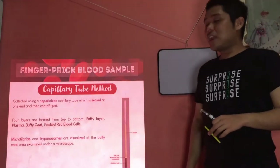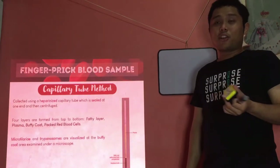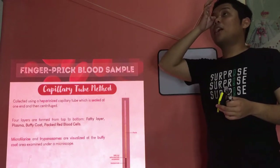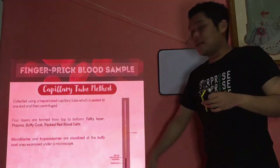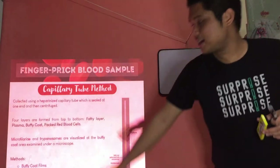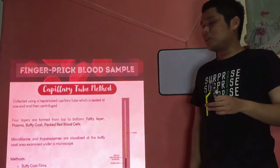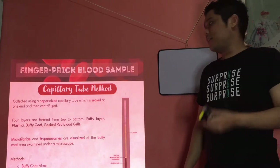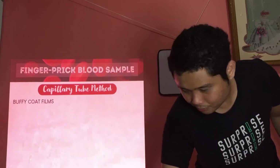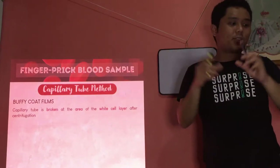The microfilaria and trypanosomes are usually examined at the buffy coat because they reside in the white blood cells or concentrate there due to their large size. For methods, you can first make your buffy coat films — smears from the buffy coat — and the second method is the quantitative buffy coat or QBC.